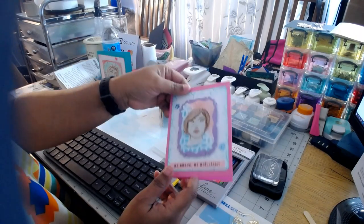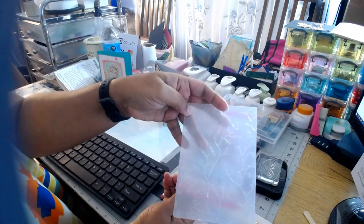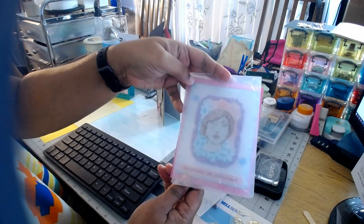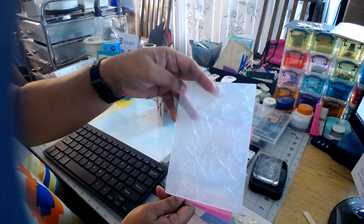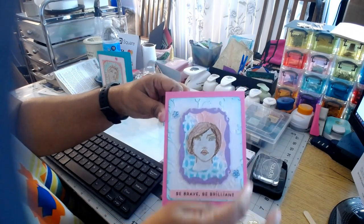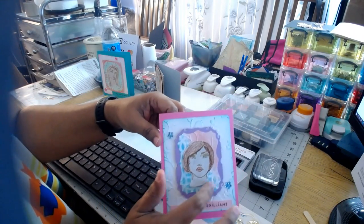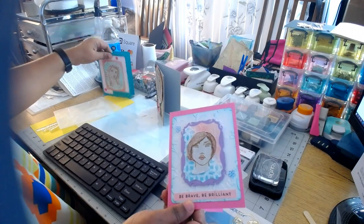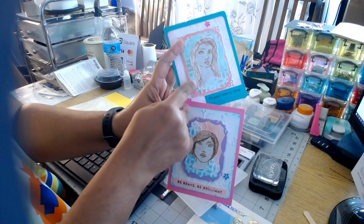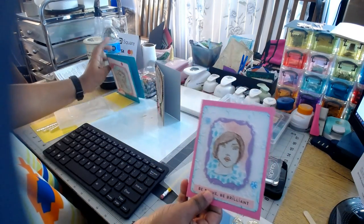Then I went to the other one. For this background here, I used this embossing folder — it's birds and branches, like a tree type of thing. I used Distress Ink on the edges just to add a little blue. And then this is the final part of that picture frame I mentioned. The first one, the second one, and this one here is the third one. I just basically interchanged them to suit what I wanted.